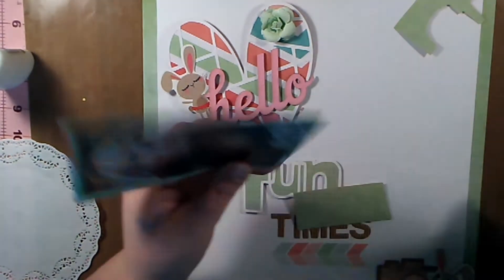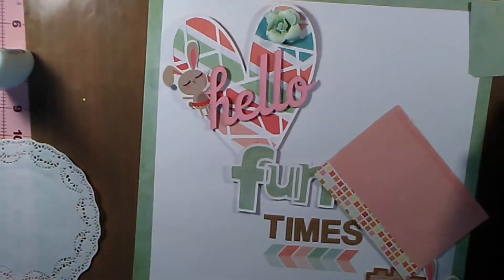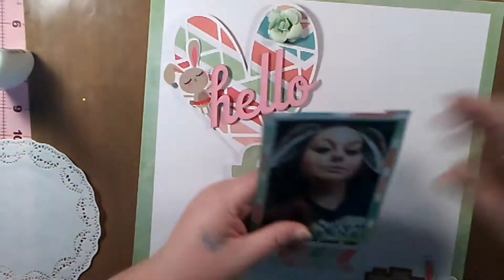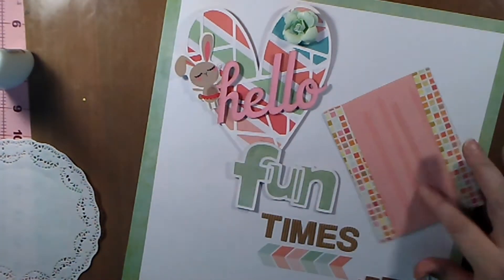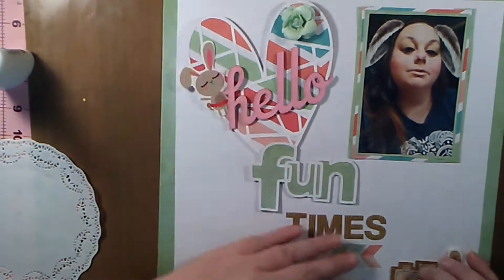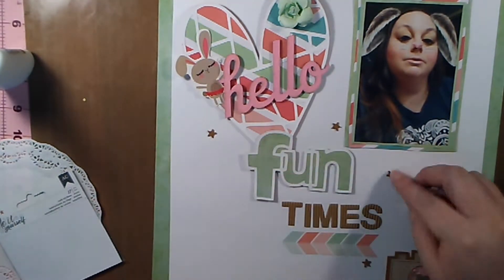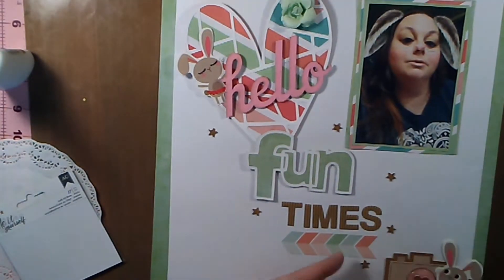I'm going to take some little cork stars — those are from American Crafts Do It Yourself, I believe. If you go back and watch the scrapbook kit video I put together, I'm more detailed about all the products that went into this kit, so if you're wondering about something you can check that out. I'm just going to stick those around the page as little sprinkles.